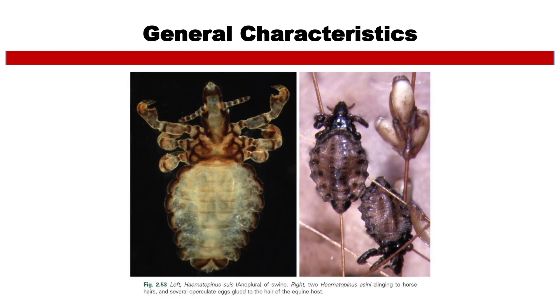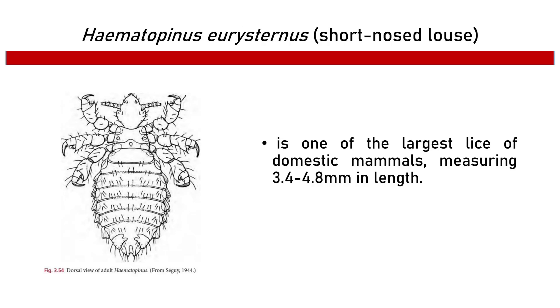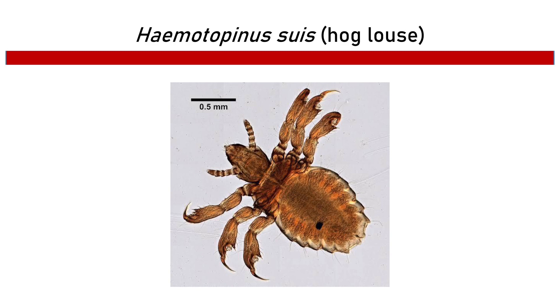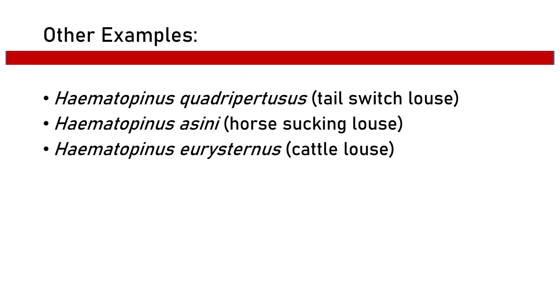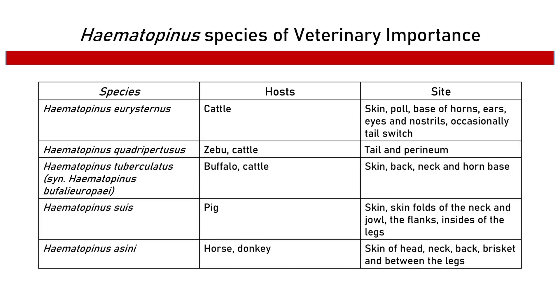The left photo presents Hematopinus suis, the louse of swine. On the right, two Hematopinus asini are shown clinging to horse hairs, with several operculate eggs glued to the hair of the equine host. Hematopinus eurysternus is the short-nosed cattle louse, one of the largest lice of domestic mammals, measuring 3.4 to 4.8 mm in length. Other species include Hematopinus suis (hog louse), Hematopinus tuberculatus (buffalo louse), Hematopinus quadripertusus (tail switch louse), Hematopinus asini (horse sucking louse), and Hematopinus eurysternus (cattle louse). The table presents Hematopinus species of veterinary importance.